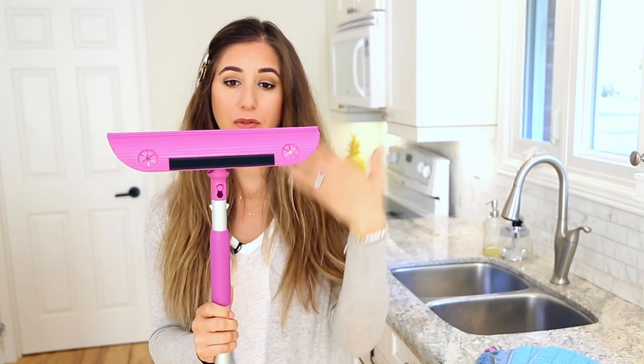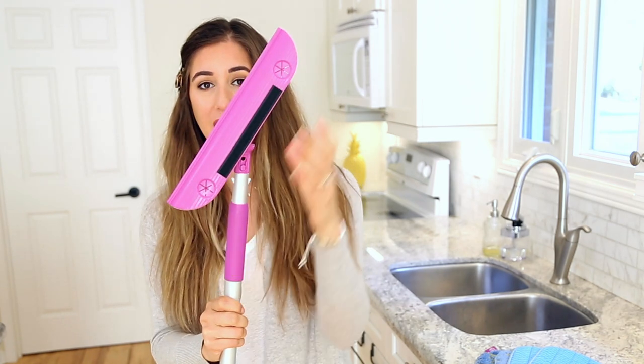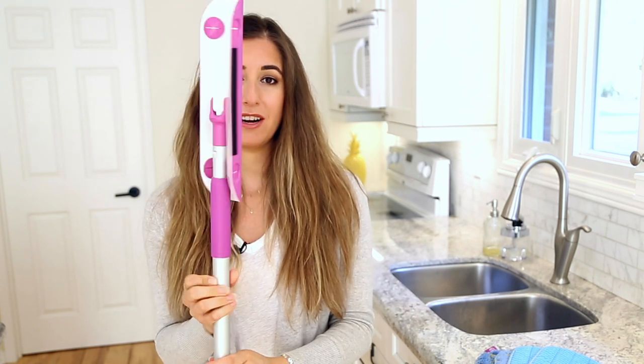When it comes to storing the mop, this is the position you would want to use it in, but when you want to store the mop, you would disengage the mop head like I just did, and then flip it down one step further so that it is fully locked in its vertical position.